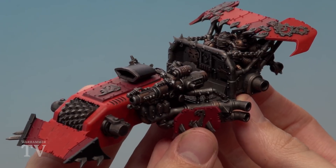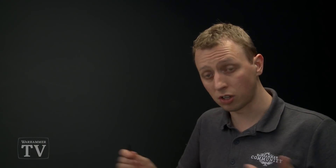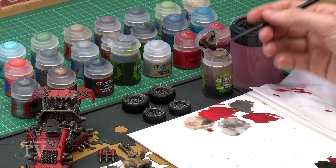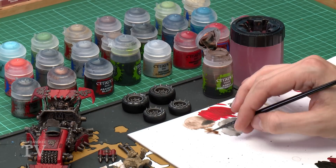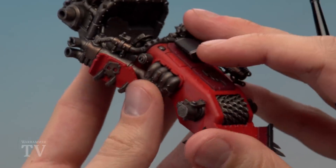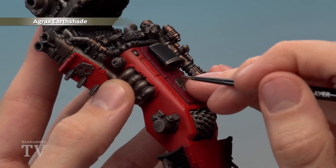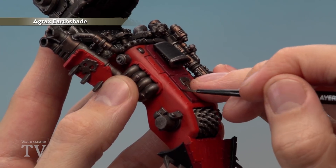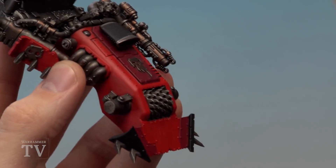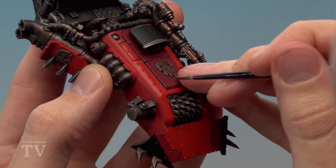Once happy with the coloured panels, shade them using Agrax Earthshade, but this time the application is different. Use a small layer brush to paint the shade directly into the recessed areas on the armour for more control. Use the palette to ensure the brush isn't overloaded, then bring the bristles to a tip by twisting them. Paint shade into recesses connecting different coloured panels, and dot shade over any rivets so it runs all the way around them.